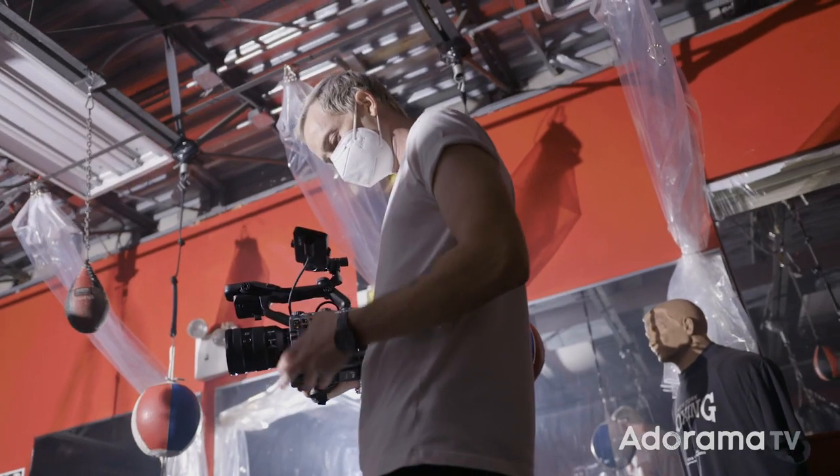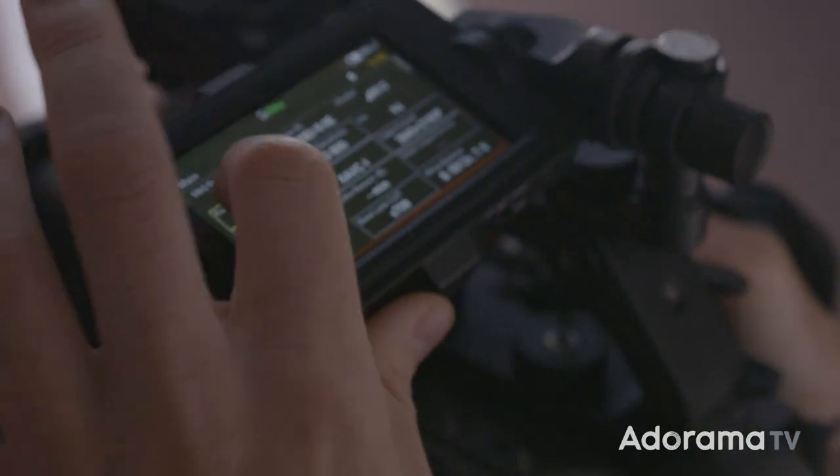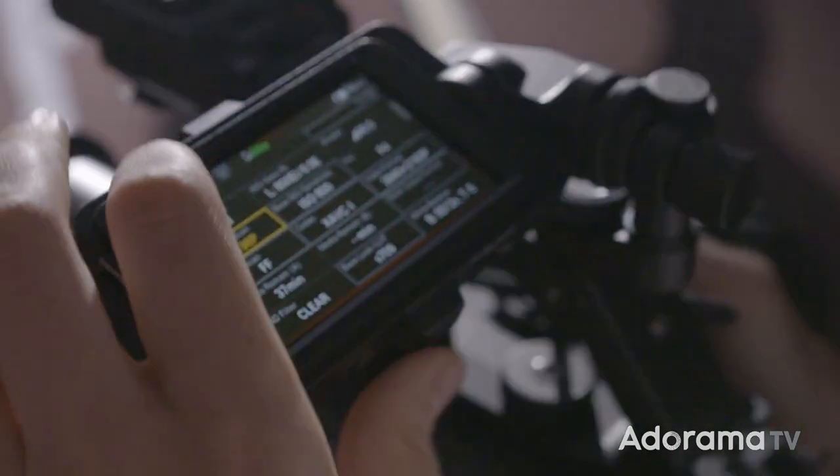To speed up the navigation process for all these new features, Sony has finally added a high-detail touch screen monitor. The new monitor is super sharp compared to my FS7, and I never found myself wondering whether my shot was in focus or not.